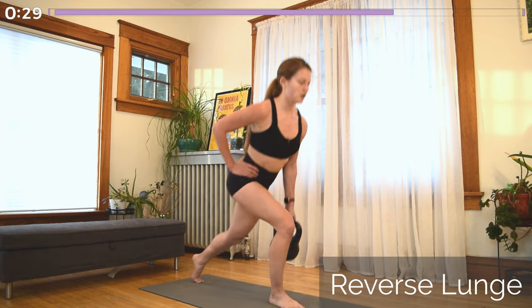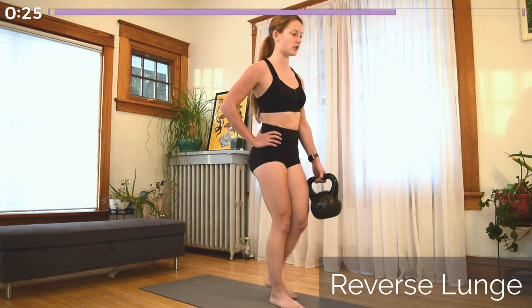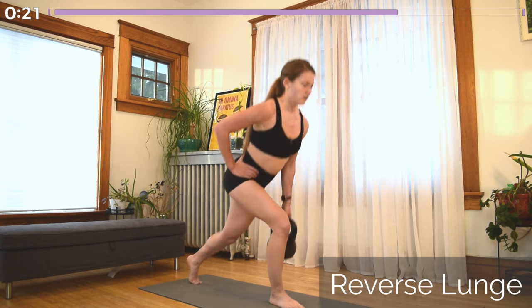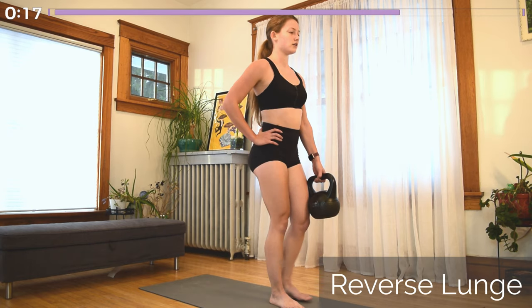Whichever leg was coming off the ground is now stepping backwards into the reverse lunge. Nose over the toes. Take a nice big step back so that your knee stays above your toes, not going past them. Keep most of your weight in that front leg.